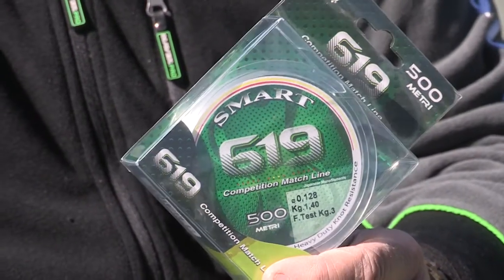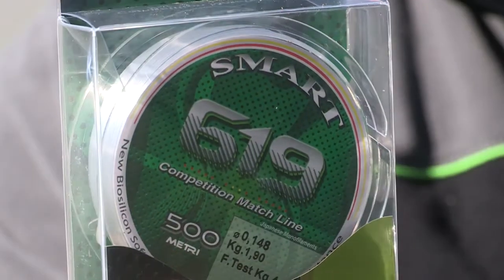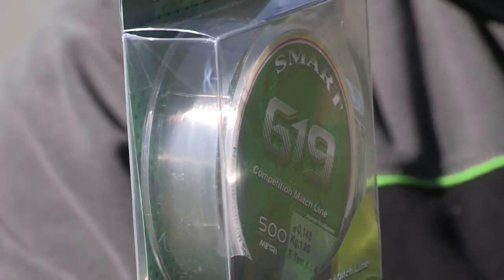I recommend it to make lines with fine threads, being very soft — especially for fishing with cavedani, scardole, and float fishing, which is a little bit difficult.